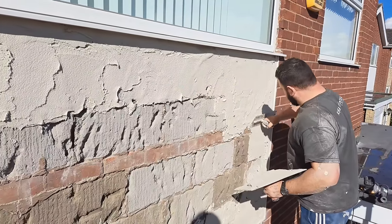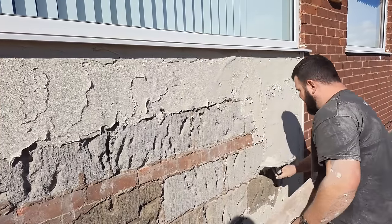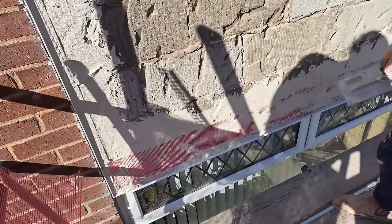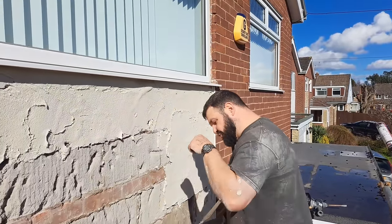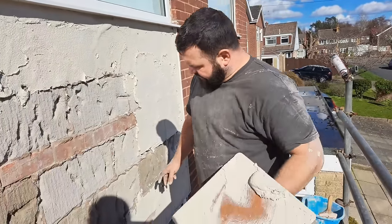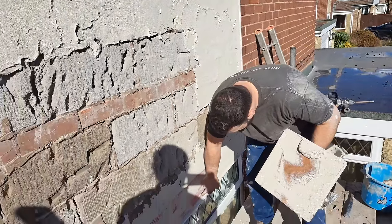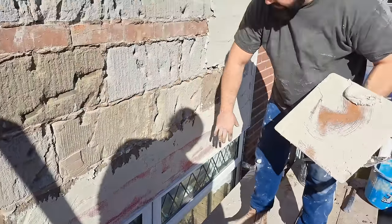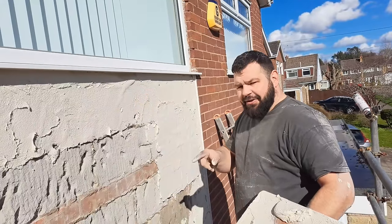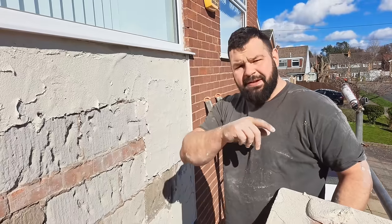Once you've got all your beads set, it's time to get your mesh on. You need to give it a little coat over first so you've got something to bed the mesh into. A little tip: our bell cast bead above the window kept sliding down. Because of where it's situated there was nothing to get a nail into to keep it still, so I put a band of base coat higher above it and bedded a strip of mesh over the bead. That just grabs the bead to the wall and stops it sliding down.